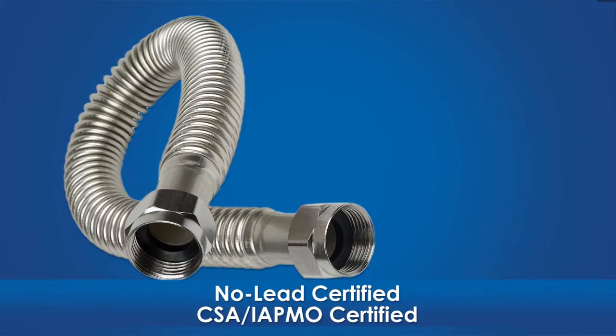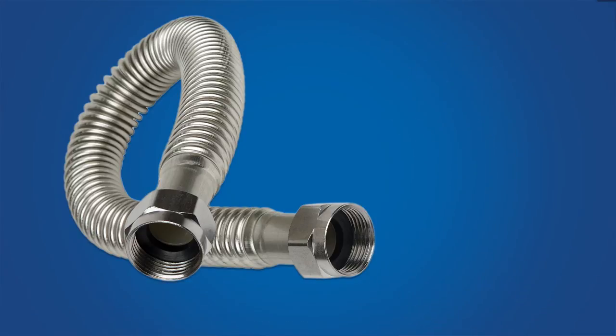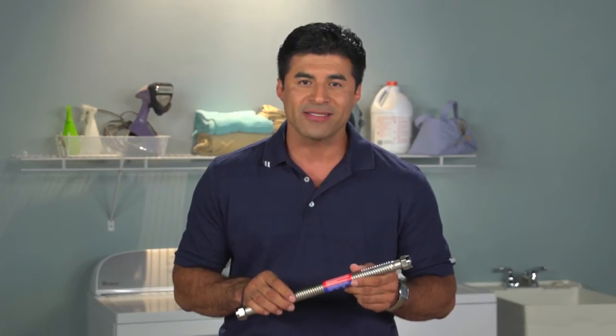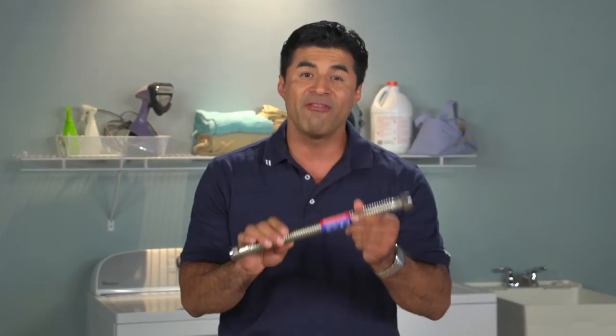No-lead compliant and CSA and IAPMO certified, the Pro-Coat stainless steel water heater connectors are proudly designed, machined and assembled in the USA. So whether you are installing a traditional or a tankless water heater or another water-connected appliance, install a BrassCraft Pro-Coat stainless steel water heater connector, available in a variety of sizes to fit your plumbing system.